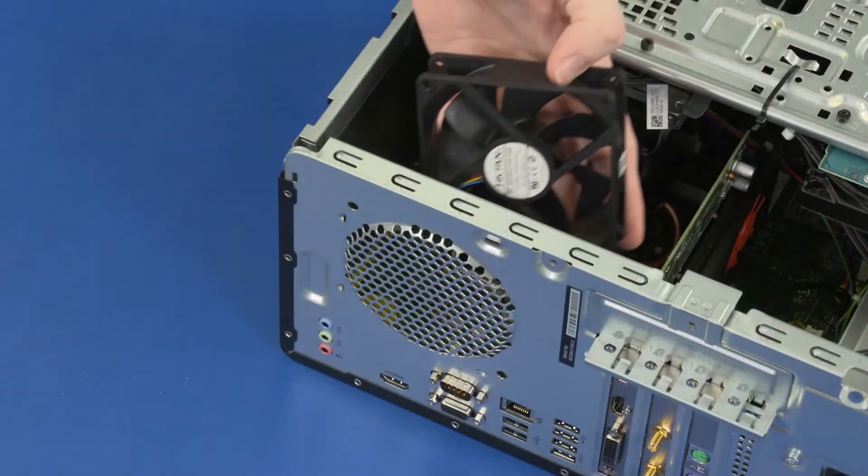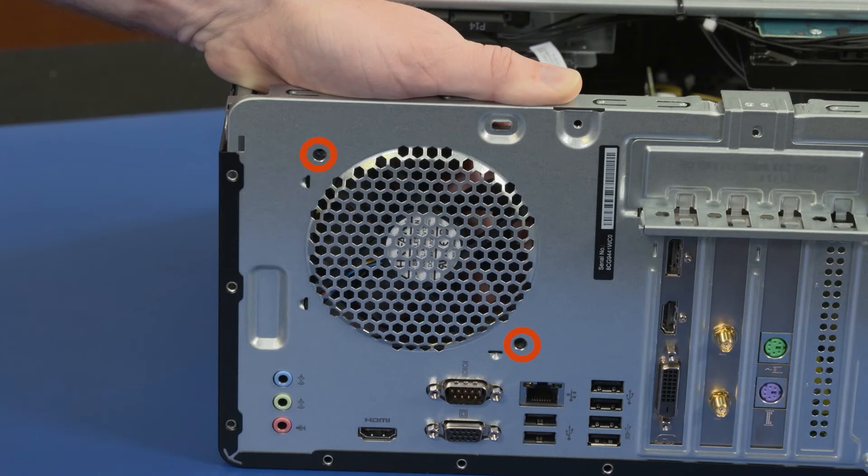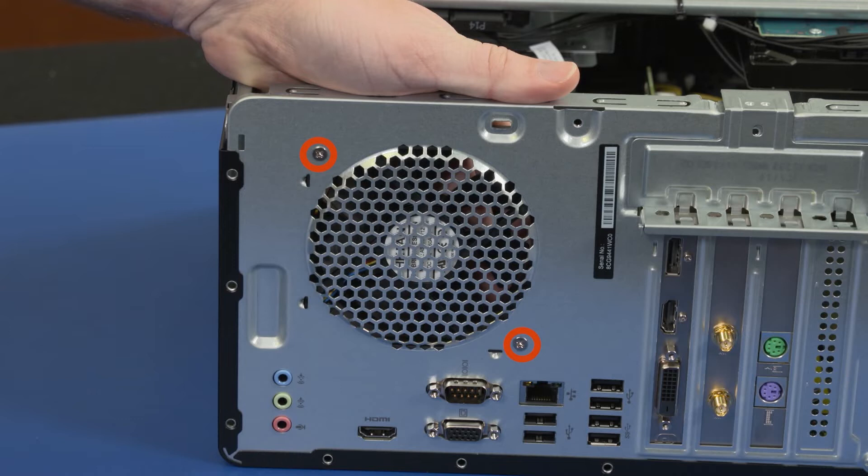Replacement: Position the fan against the chassis and align the screw holes. While supporting the fan, replace the two 10-millimeter P2 Phillips-head screws securing the fan to the chassis. Reconnect the fan cable to the motherboard.